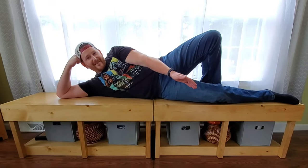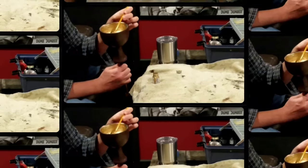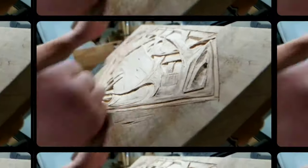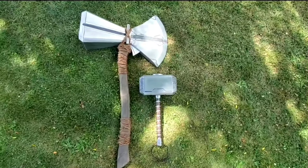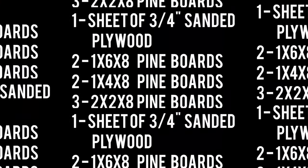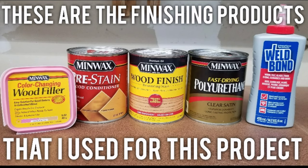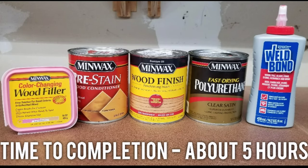Hey there, I'm Josh, and today I'm going to be just joshing around building a coffee table that converts into two storage benches. For this project, I used the lumber listed here, along with all the finishing products shown here, and the whole thing took me around five hours from start to finish.